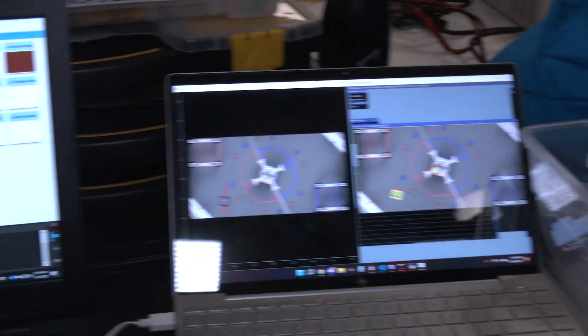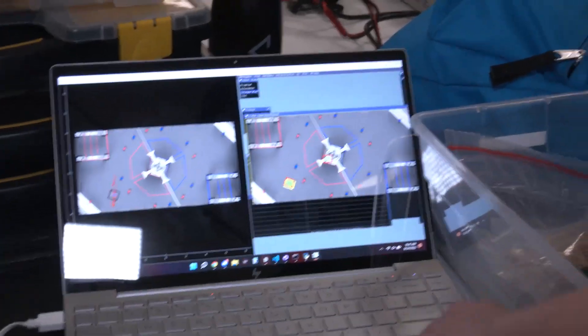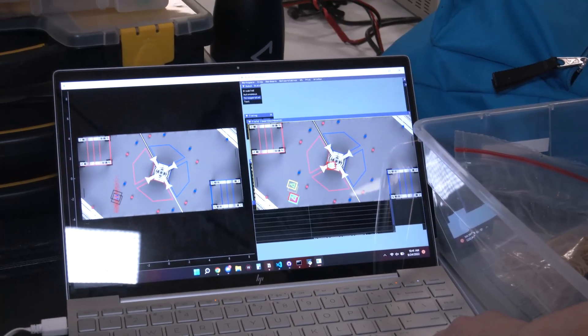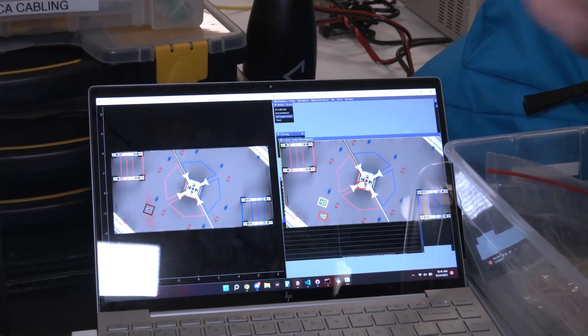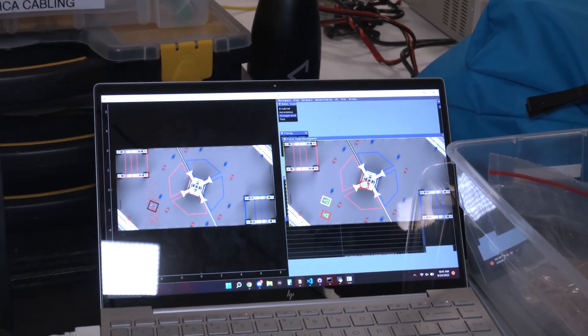As you can see, if we move the robot on the simulation, the particles spread out gradually — which basically represents every possible location where the robot could be.